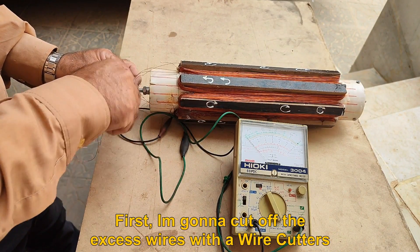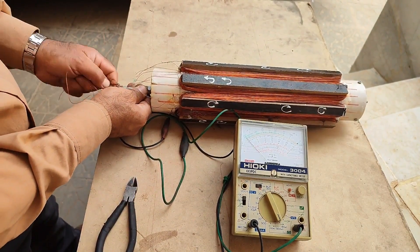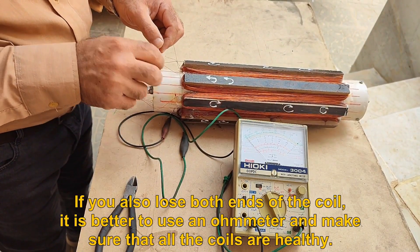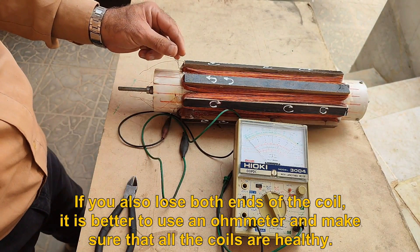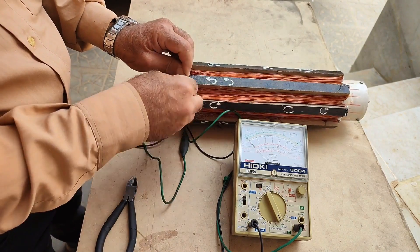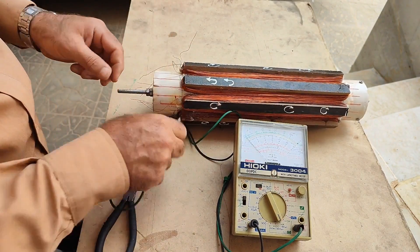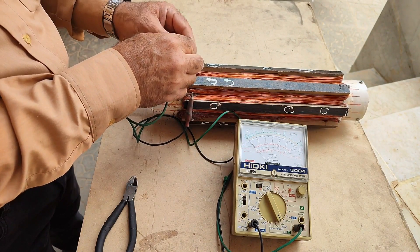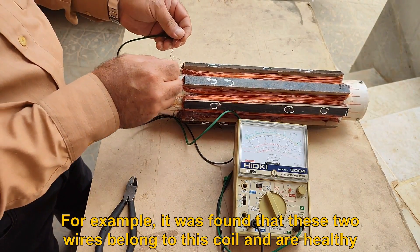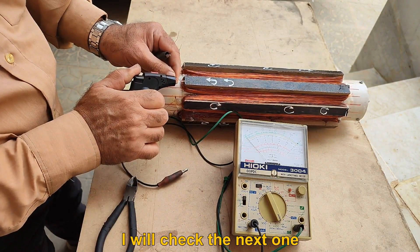First, I'm going to cut off the excess wires with the wire cutters. If you also lose both ends of the coil, it is better to use an ohmmeter and make sure that all the coils are healthy. For example, it was found that these two wires belong to this coil and are healthy. I will check the next one.